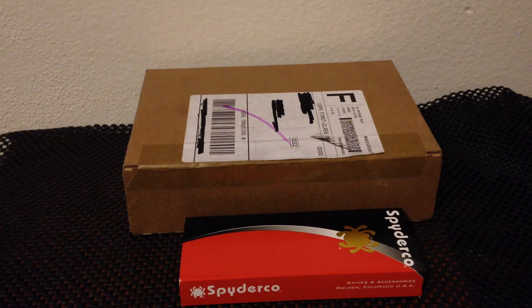Hey folks, DJEDC coming at you here with a new video that will serve as a channel introduction as well as an unboxing and overview of some new Spyderco knives that I've picked up recently. This channel will be centered around all aspects of everyday carry to include knives, wallets, flashlights, and other gear. Being prepared begins with a solid everyday carry paired with the necessary skills to get the job done. We'll go on later to discuss other gear and aspects of preparedness, but for now let's delve right into these new knives.